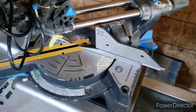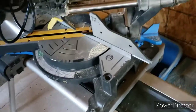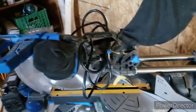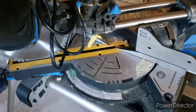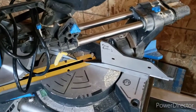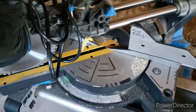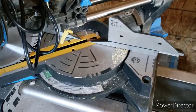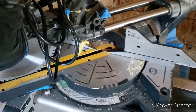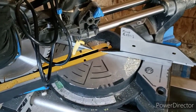Hey YouTube, thanks to the new subscribers. We're doing a quick review on this miter saw — it is from Mastercraft. I don't have the box; I've had it for five or six years, so I'm not sure of the model, but it is a dual bevel sliding compound miter saw. It's a 10 inch.